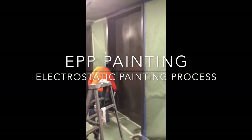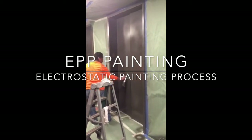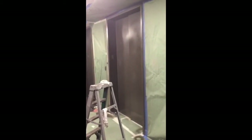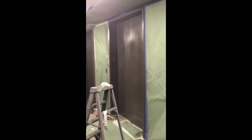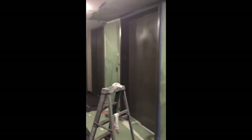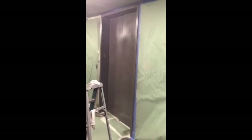Hey guys, it's Reed again. I wanted to come back with another video with our company, Electrostatic Painting. If you've watched already, we've got another video on our website showing painting of a chain link fence and more in depth of our process on exterior projects. I wanted to come back with this new video showing you guys how this works indoors, which makes this process very special and something we can do on site.